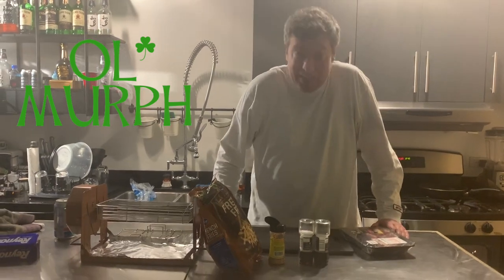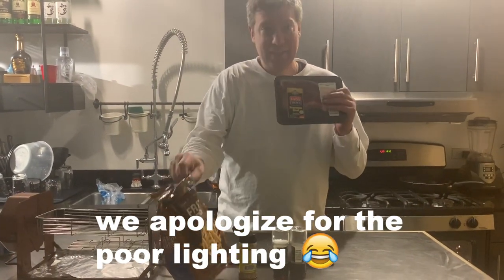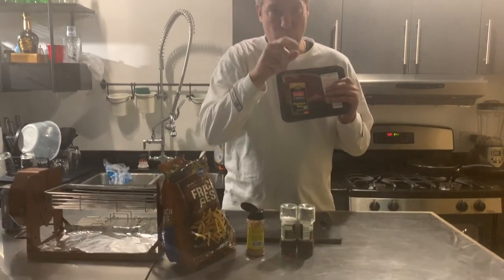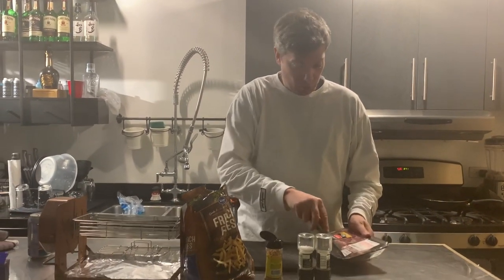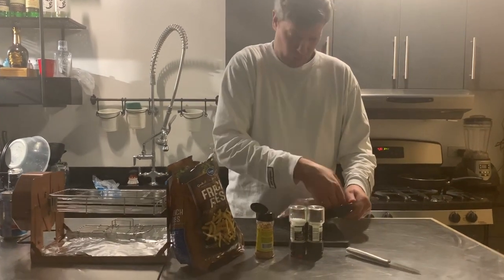All right folks, here we go again — recipe number three. You're not going to believe this: steak and fries, Roto Q 360. Let's see what we can do. Old Murph, you know the old Murph recipe — take this steak, great cut of meat.